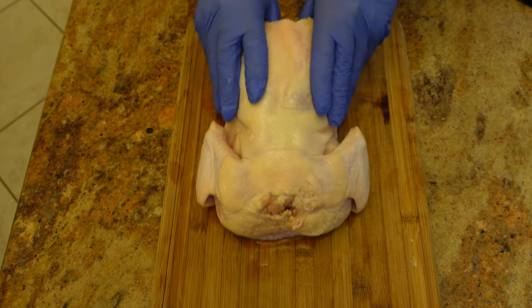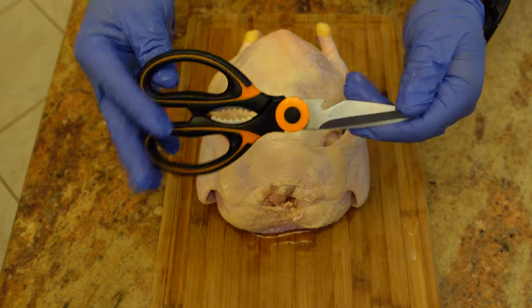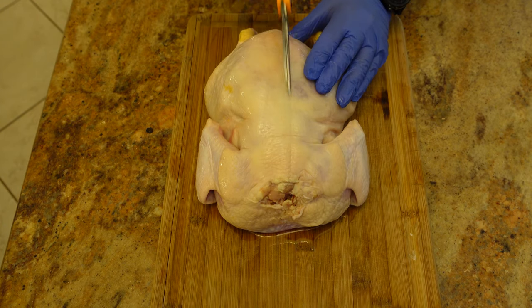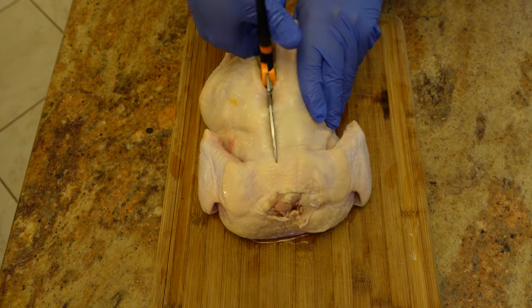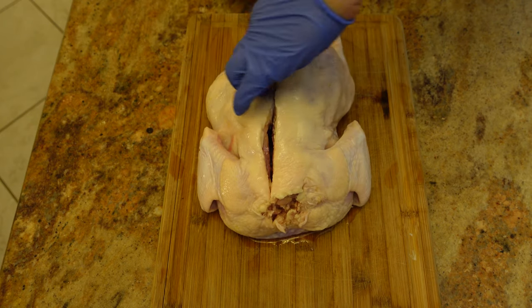The first thing you want to do is lay the chicken out flat. You want a heavy-duty pair of meat shears or heavy-duty scissors. We're going to run along the spine on either side of this chicken. Some chickens are easier than others — we're just going to cut, separating the rib from the spine.